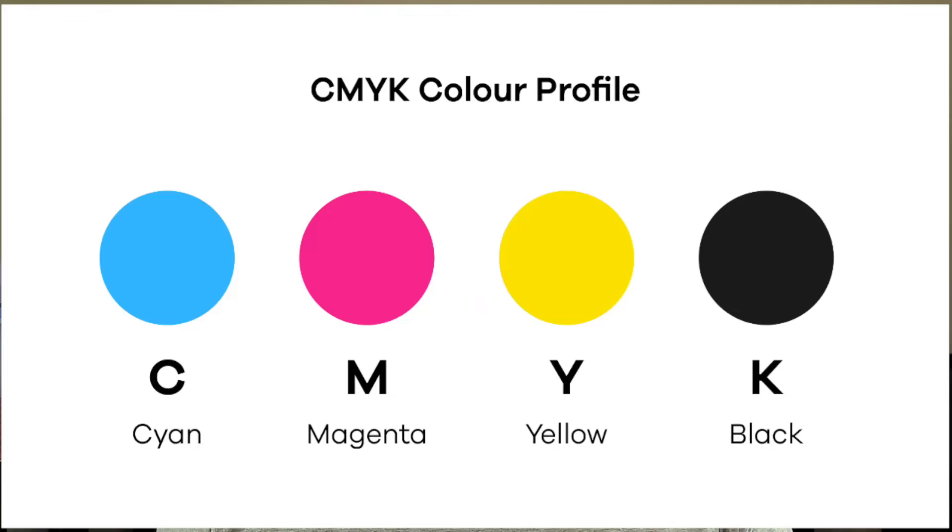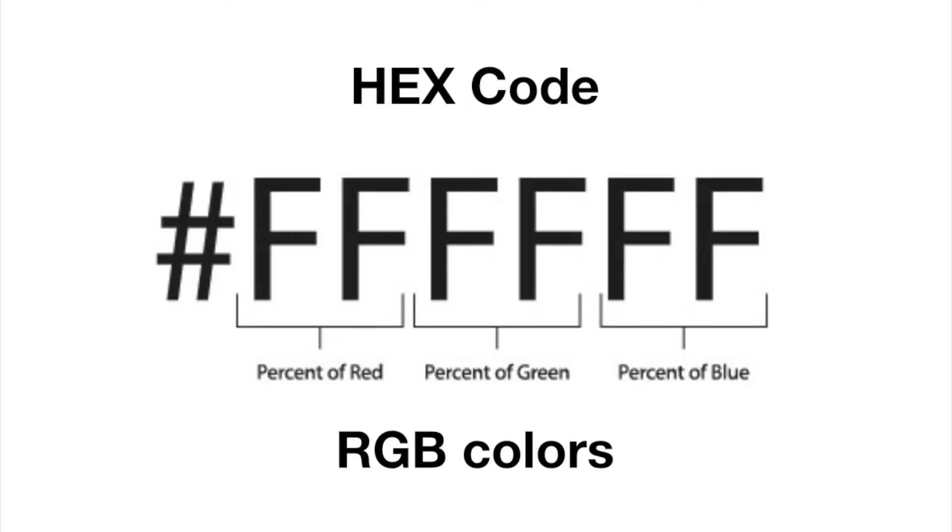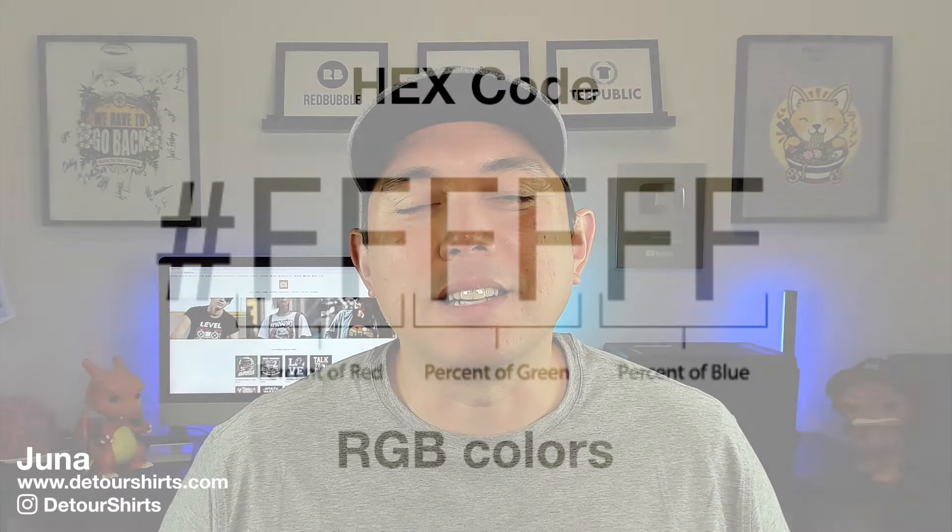I'm also going to share CMYK colors because I think you should be designing in CMYK in Affinity Designer. But if you don't have that ability, I'm going to share the hex code as well. I made all of this in Affinity Designer, and we're going to use the same design with different color palettes so you can see them. Let's get into Affinity Designer right now.